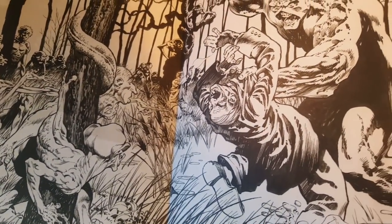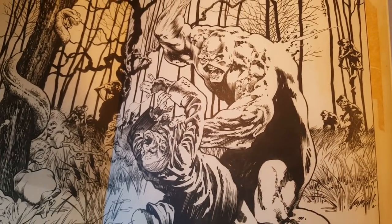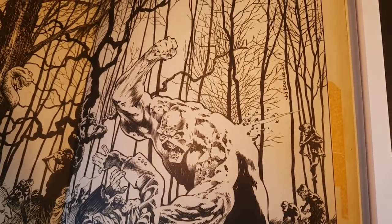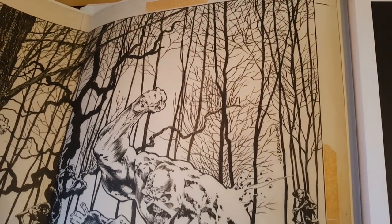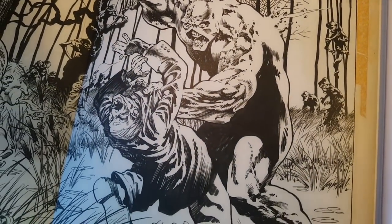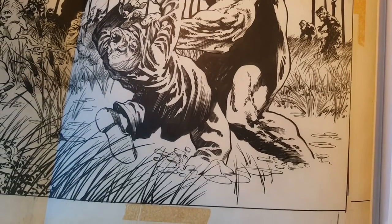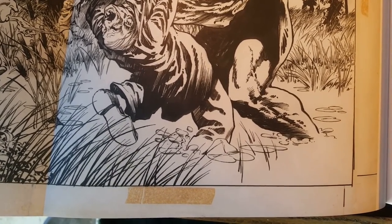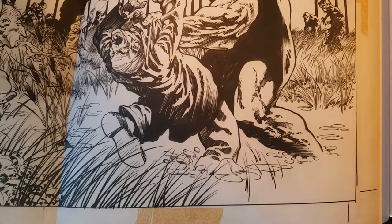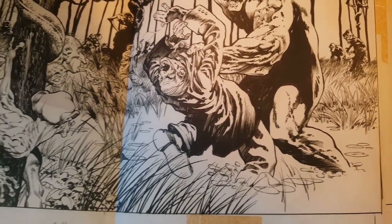He's so good with anatomy and just drawing crazy creatures. That is great. It says the original dimensions of this are 15 by 20 — that would be probably the active art. Let me see if that makes sense, let me see if that's 17. I don't know, we'll see.